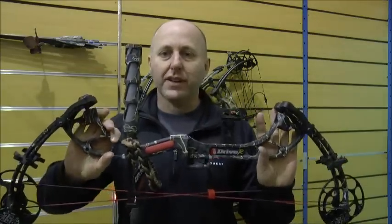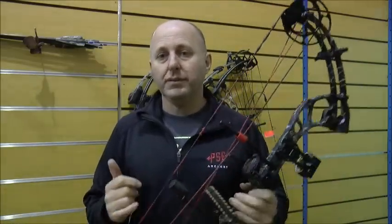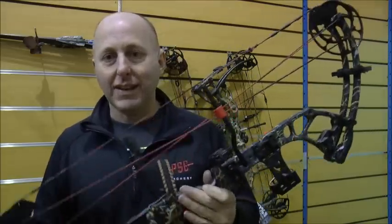Steven Hand from Archery Supplies. Today we're going to look at the PSE Drive R. This is one of my most popular bows I sell. I sell about 700 of these a year. It's my second biggest selling bow.